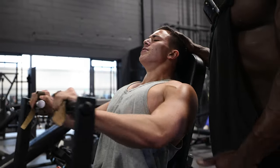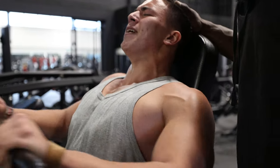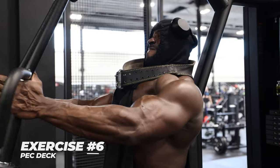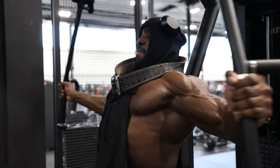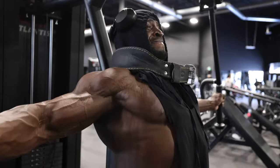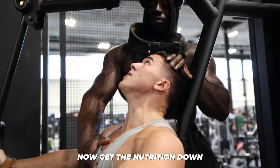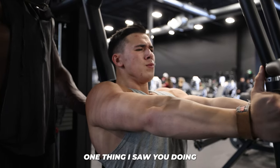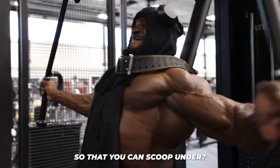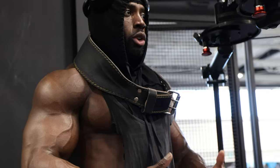Good, 16, come on, 17, come on — one more, good job. What I saw you doing is keeping your elbows pretty high. Yeah, I like to keep mine pretty low so you get more chest activation.